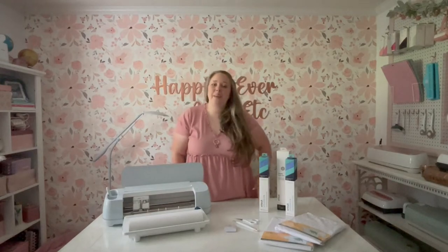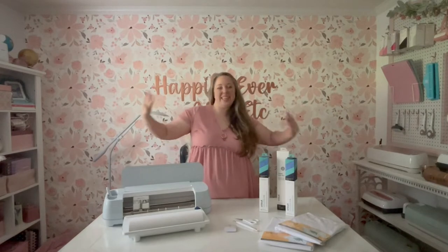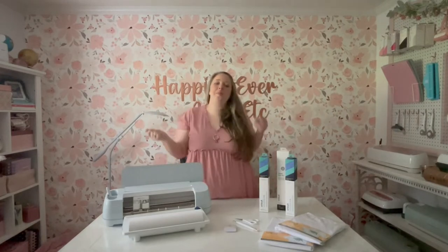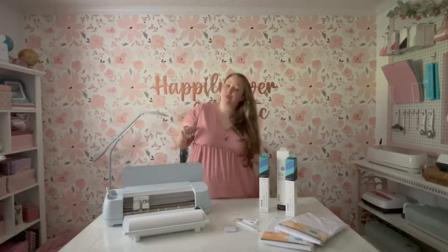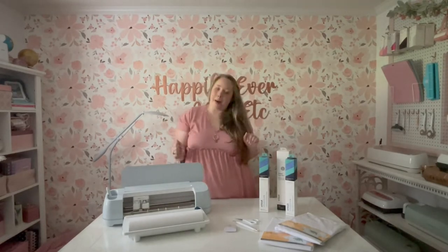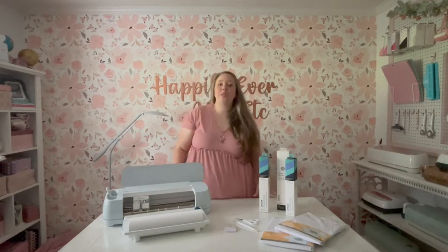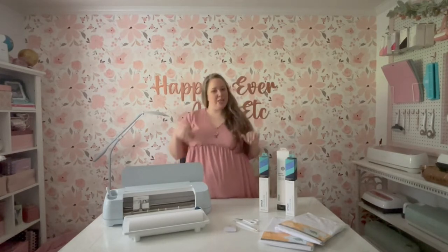Hey y'all, I'm Betsy from Happily Ever After Etc., and welcome back to another Cricut project. Today we are going to be whipping up a few Cricut cruise shirts with my Cricut Maker 3 and the EasyPress. Mom and I are going on a trip to Europe and we are going to be sharing the entire thing here on YouTube.